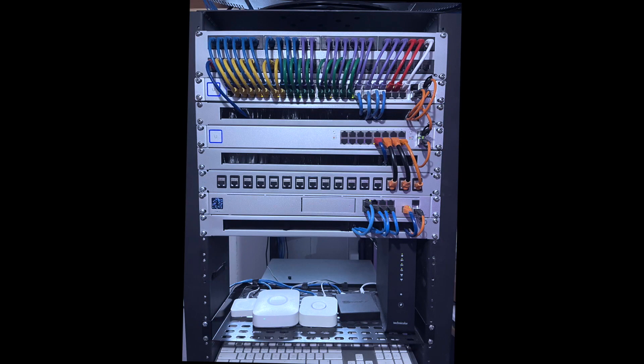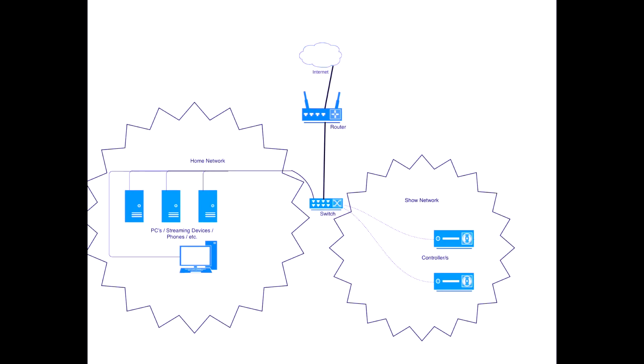Now in front of the networking gear — don't freak out, this is a much more advanced network than you'd need to run a show like this. What you'd want to do is connect your controllers, whether they're F16s or anything else, to a switch or your router and put them on their own show network. That will allow your regular network to function normally so you can still stream without it impacting your show.